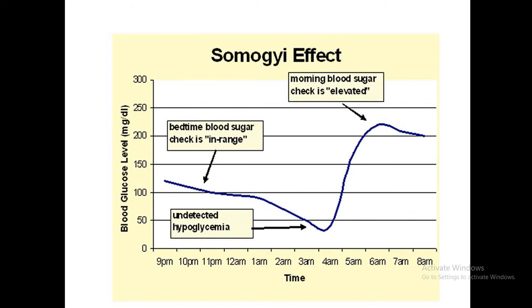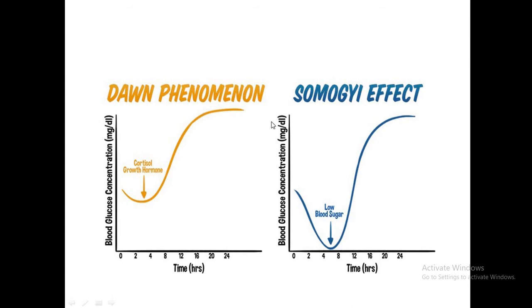You need to differentiate the dawn phenomenon from the Somogyi effect. In the Somogyi effect, blood sugar is in range going to sleep, but then there is undetected hypoglycemia, and as a result there is a rebound rise in blood glucose. Graphically, the dawn phenomenon is caused by cortisol and growth hormone raising blood sugar, whereas in the Somogyi effect there is low blood sugar followed by a rebound.